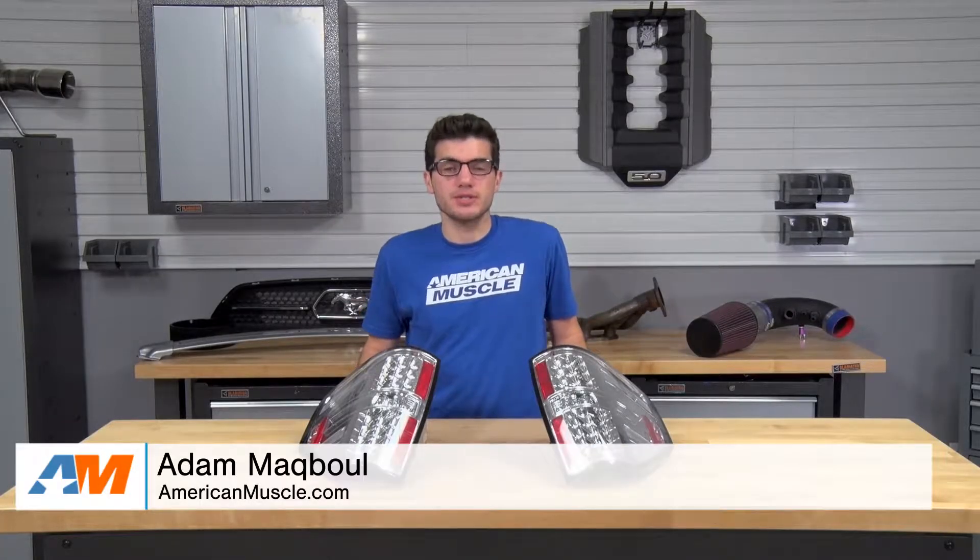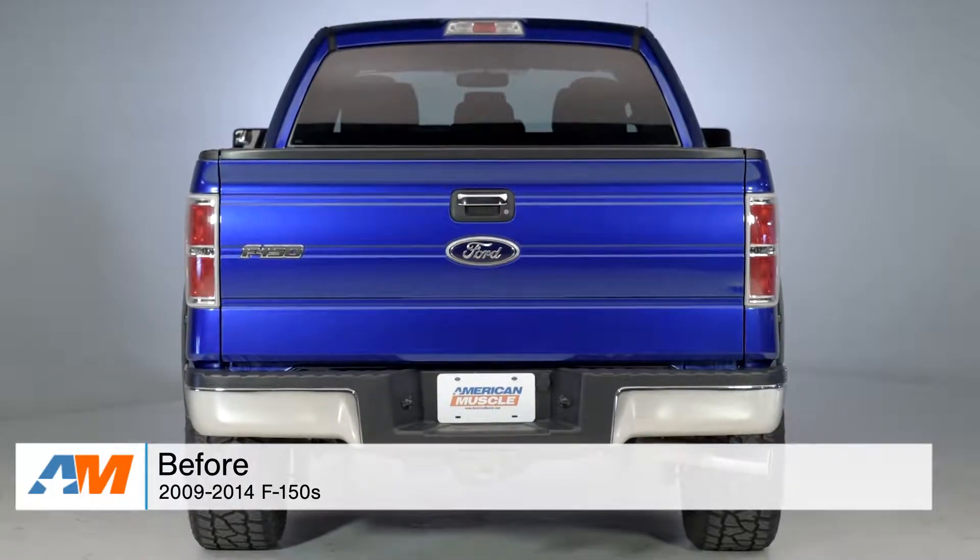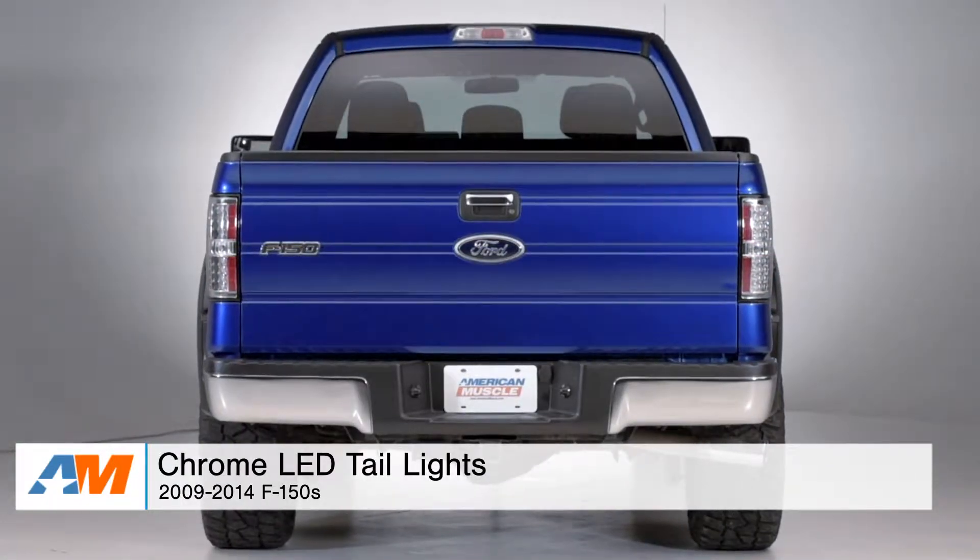Hey, what's going on guys? Adam here with americanmuscle.com, and today I'm bringing you a detailed review of the chrome LED taillights fitting all 09-14 F-150s.